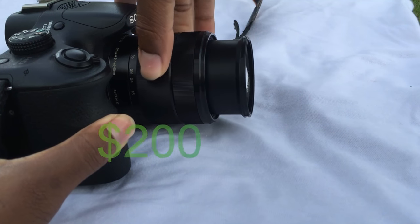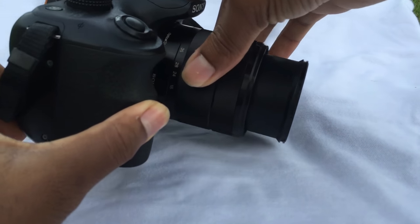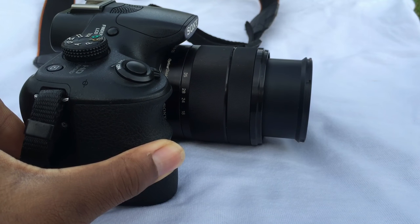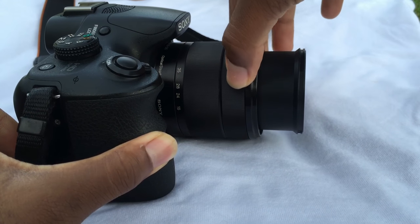The pros of this camera are absolutely incredible: it includes a stabilized kit lens, it's more versatile than a fixed lens bridge camera, it's comfortable with good ergonomics, great image quality, good autofocus, and a decent battery life. Stay to the end of this video to see sample video and photo tests.